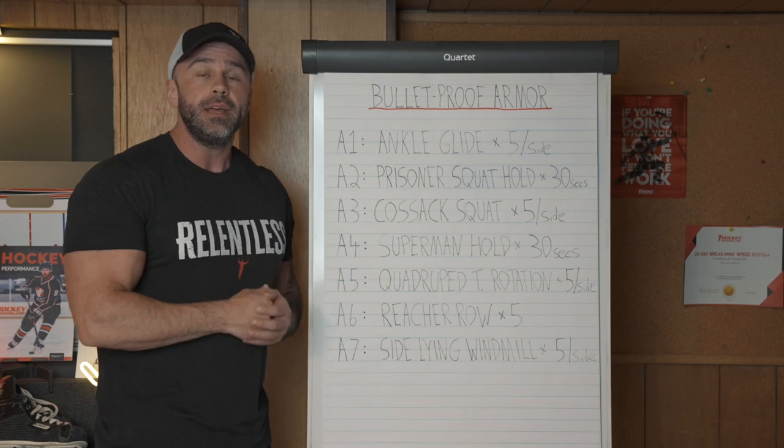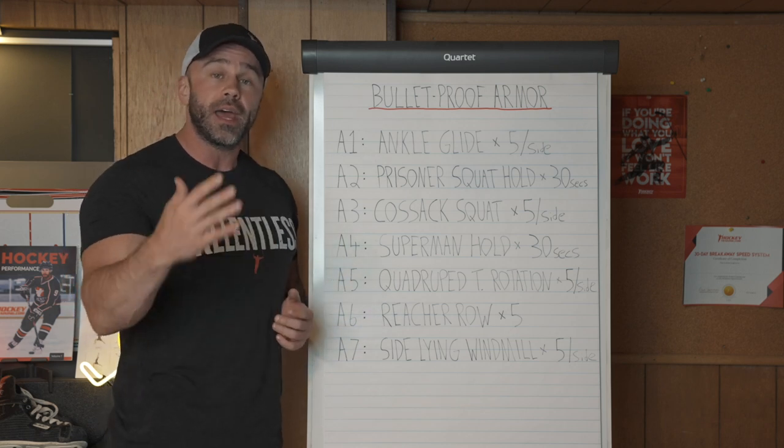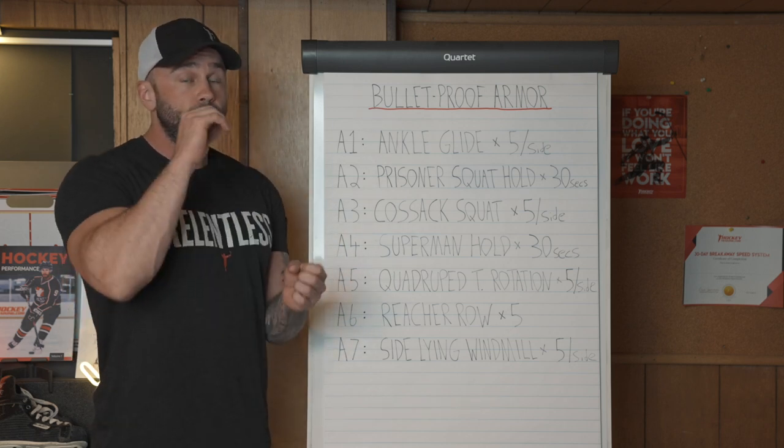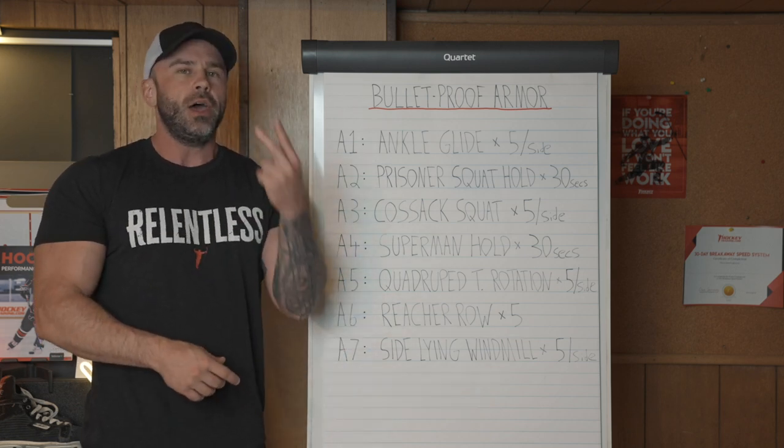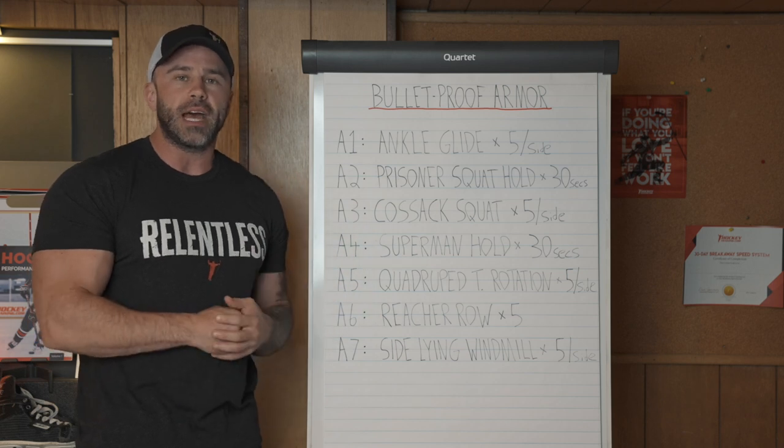The bulletproof armor circuit is an active recovery circuit that I have hockey players go through to increase their athletic potential and also prevent injury — both accomplished at the exact same time.